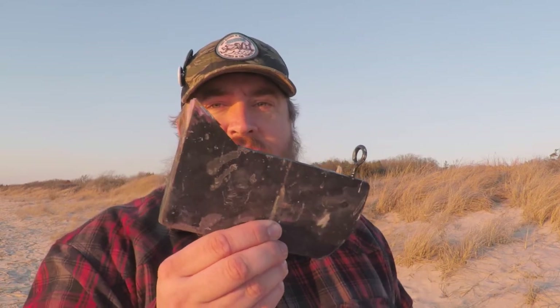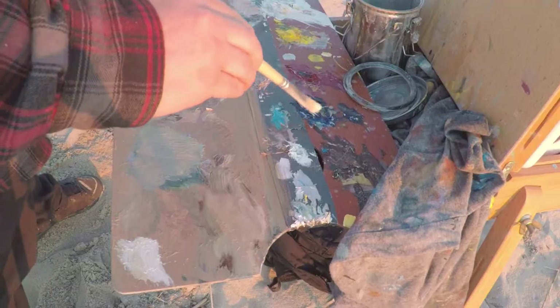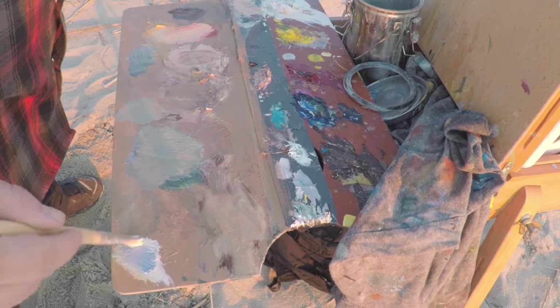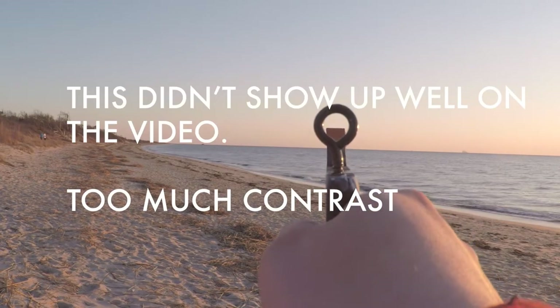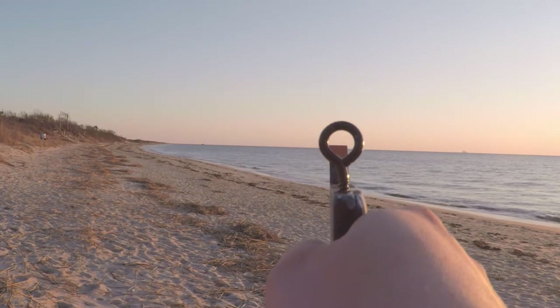One of my little tips and tricks for plein air painting is this color matcher thing. What I do is I mix up the colors on my palette and then add the color to this little tab. Then I look through the circle and compare the color against what I'm trying to match. Let me try to demonstrate that.